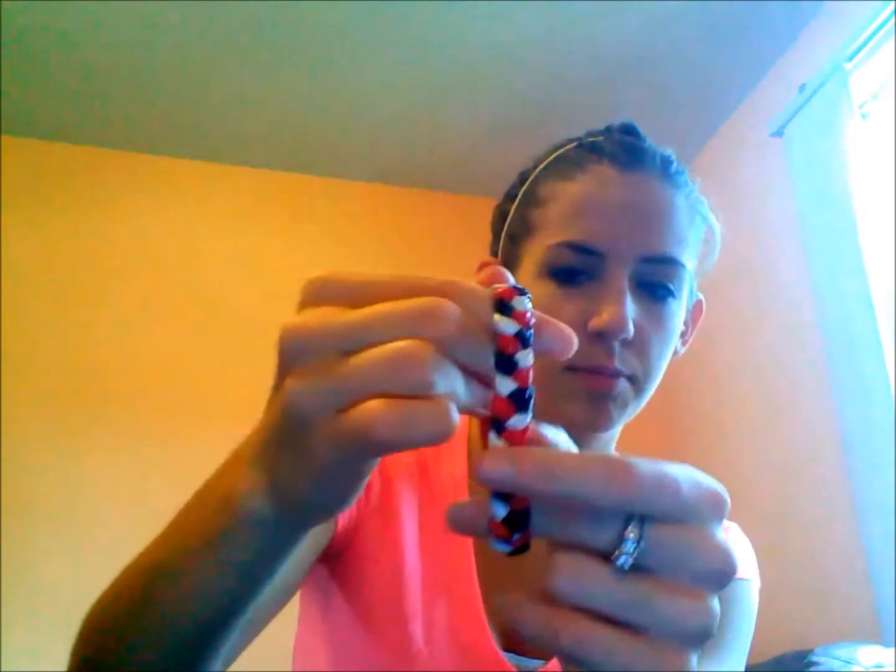I got this roll of rainbow swirl tape from her, unopened, and then a roll of the Rue 21 pastel leopard, which I'm super excited about because it's super freaking adorable. And when I get the pastel colors, I'm going to make something super awesome with that. I got a little note, and then she also gave me this little roll — I think it's like packaging tape or something, just a super tiny roll of sticky tape. And then this braided bracelet, which is black, white, and red.